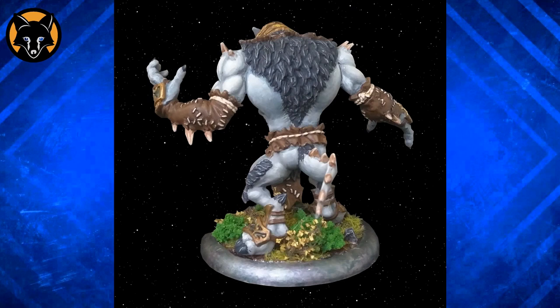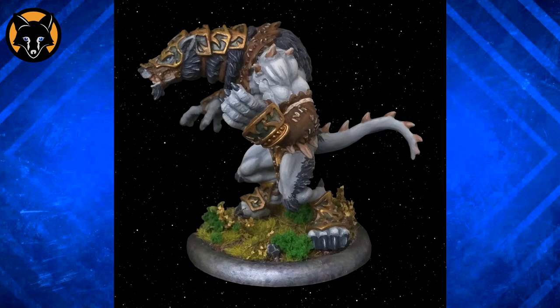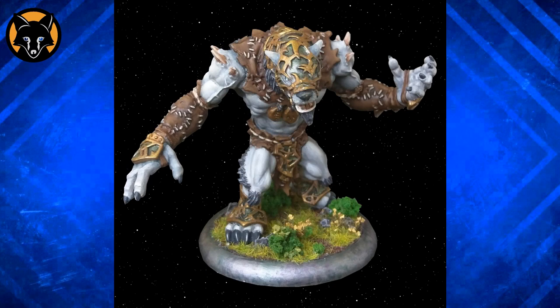Looking at the model, I would say that you've done a really good job at being neat. All the colours seem to be where you've meant to put them, and I can tell that you've thinned the paint correctly because you don't have any telltale glossy parts where the paint is being applied too thickly. You get bonus props for choosing such a light colour for the skin — light colours can be very difficult, especially over such a large area.